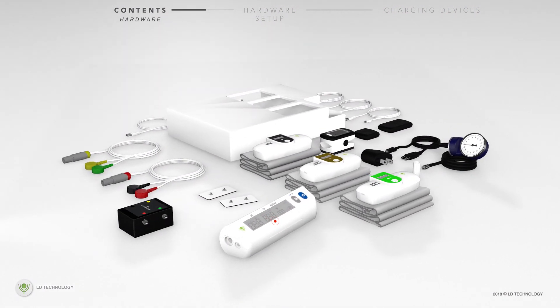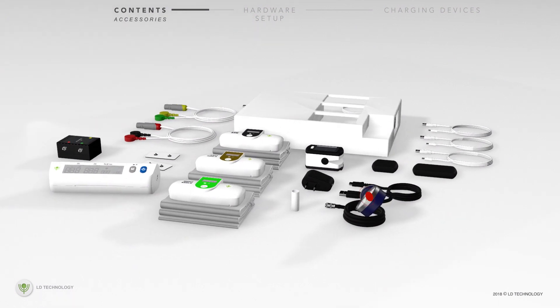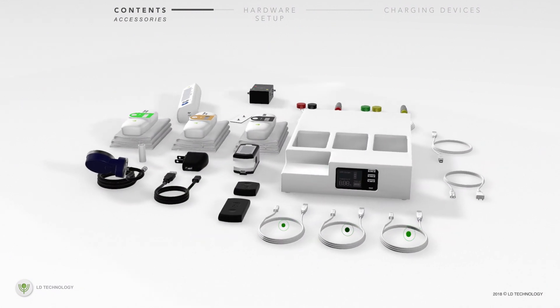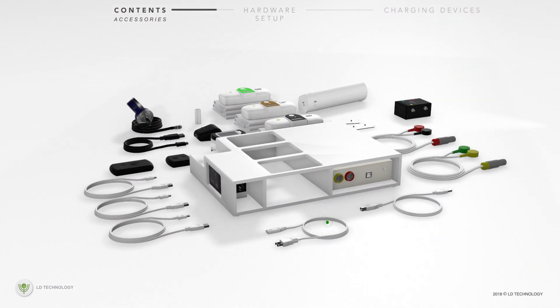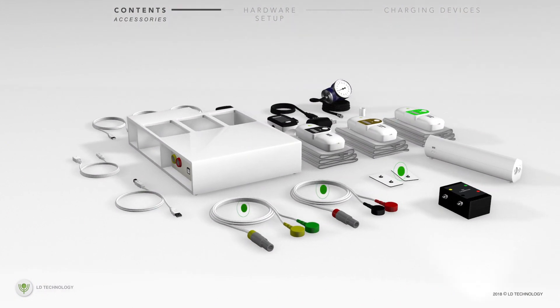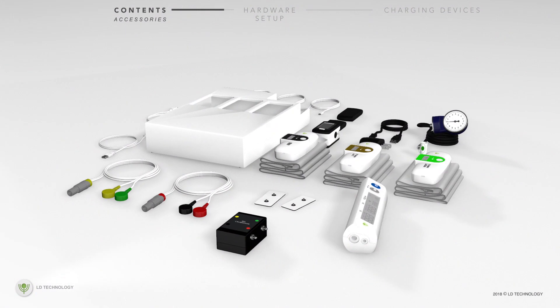One extra large Bluetooth blood pressure device and manometer are also included. The accessories include a USB oximeter charging device, USB cables for charging the blood pressure devices, charging dock power cord, USB cable for the galvanic skin response device, electrode cables and pads, and manometer mouthpieces.